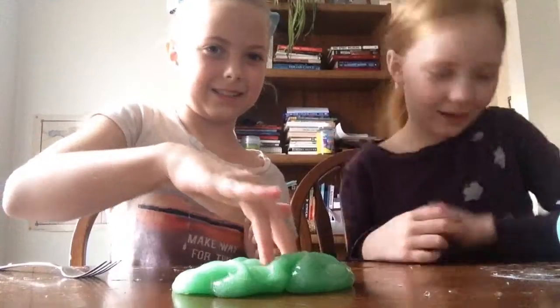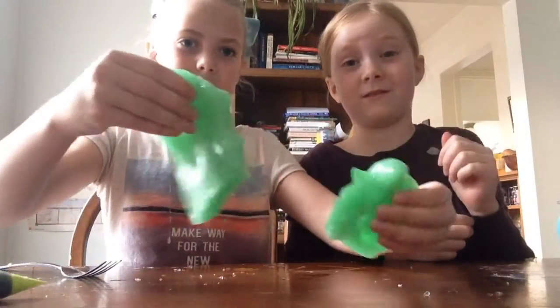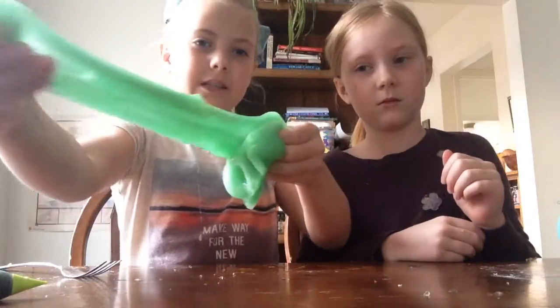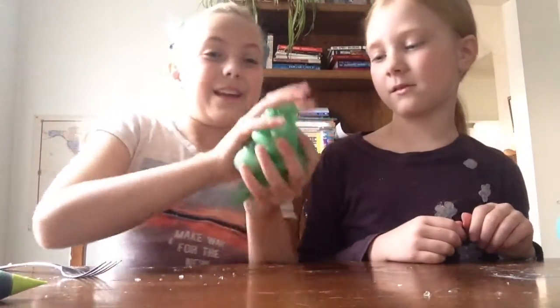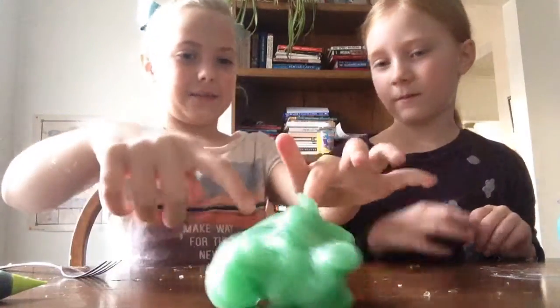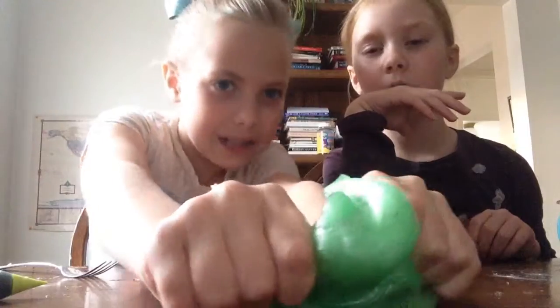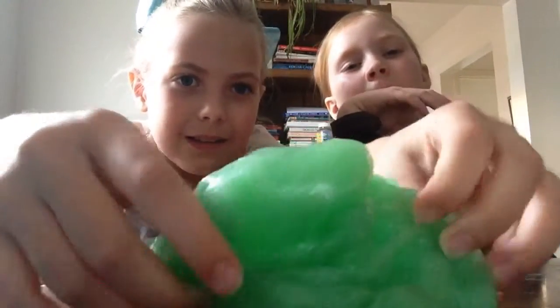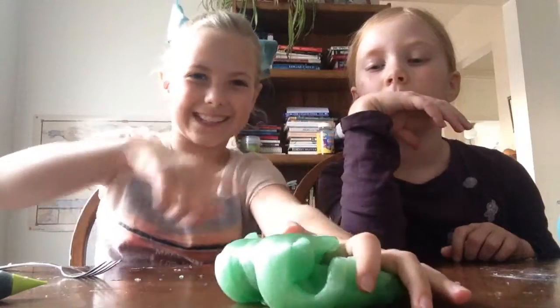First we're going to start with the smallest, then get to the best one. It kind of rips. It's nice. It's a slime smoothie of three of our slimes. That was really good, but it's kind of glossy too. It's really thick though. On to the next slime.